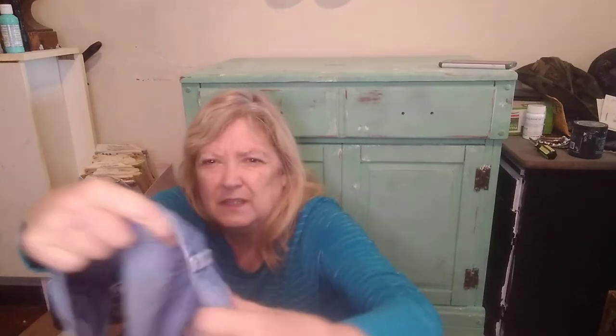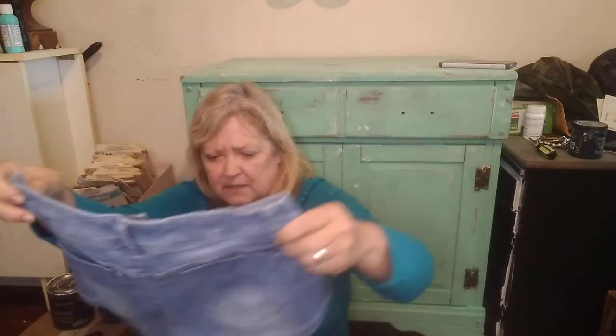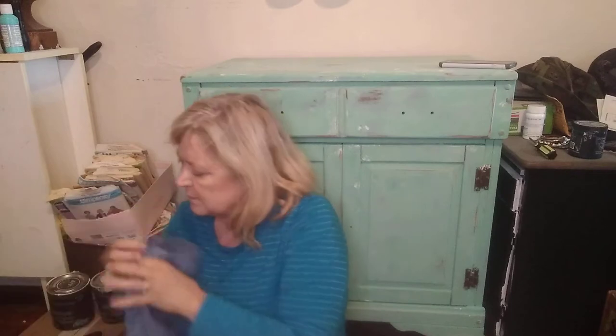This one here is Blue Spice — I've never heard of Blue Spice, I'll have to look it up. Size 3, a pair of cutoffs. If I don't find anything on these, I will just take these and make a purse out of them — it'll be a smaller purse.